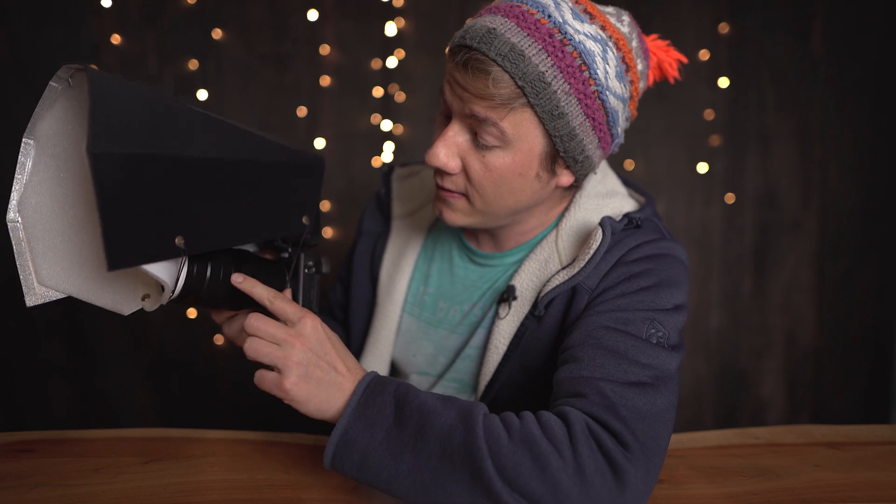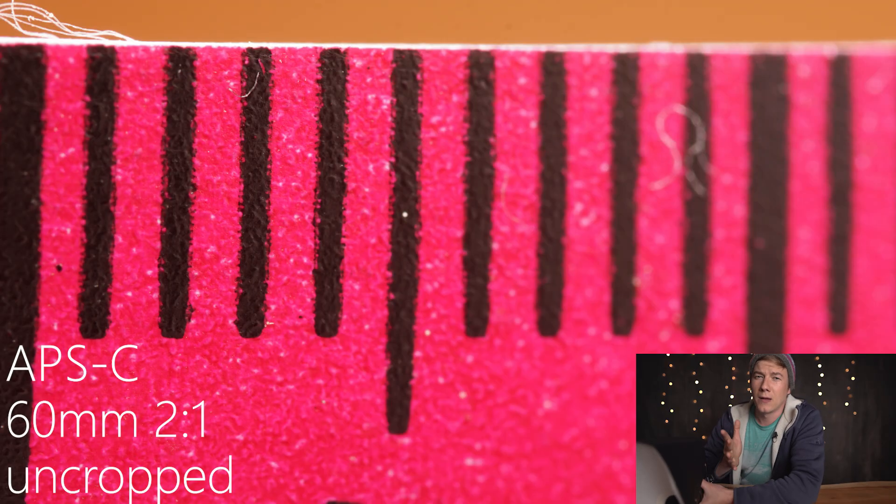We're going to put the 60mm Laowa to the test. This is a 2-to-1 lens and we're going to challenge ourselves to shoot with the highest magnification possible. This means on an APS-C camera the width of an image is only 13mm, which is quite equal to a magnification of 3-to-1.